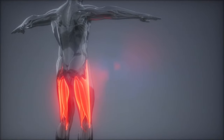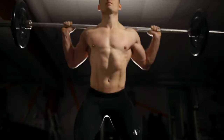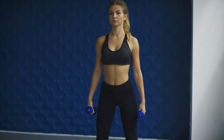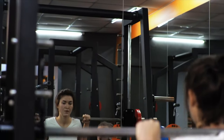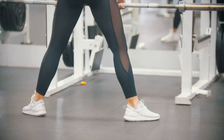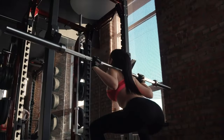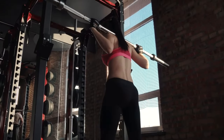The hamstrings, located at the back of the thigh, act as synergists during barbell squats, assisting the quadriceps in knee extension and providing stability to the knee joint. In dumbbell squats, the hamstrings are secondary muscle groups, but in barbell squats they are primary muscle groups. That explains the higher overall caloric burn in barbell squats versus dumbbell squats. Strong hamstrings also support your glute muscles better, giving your butt a more lifted look.